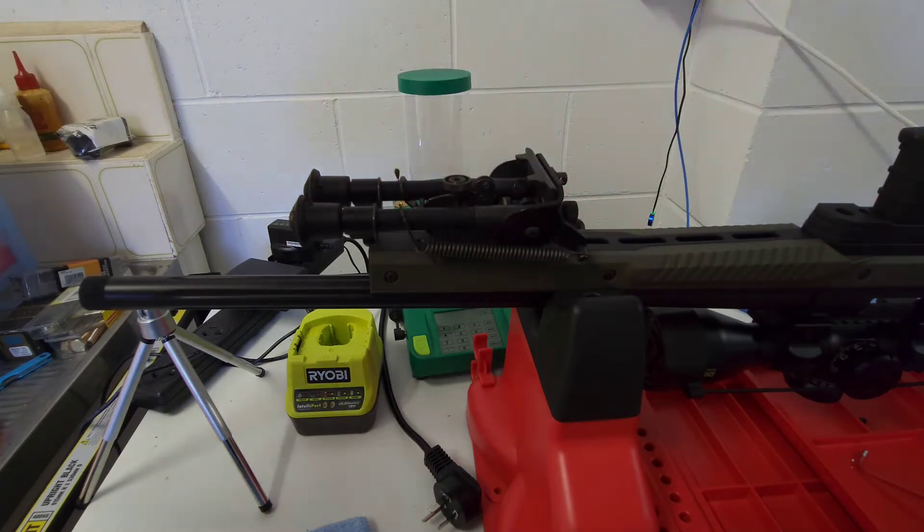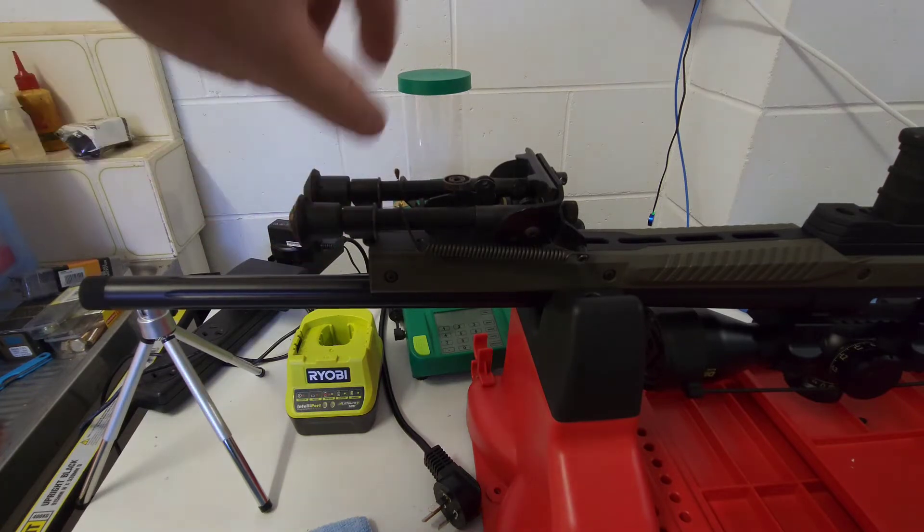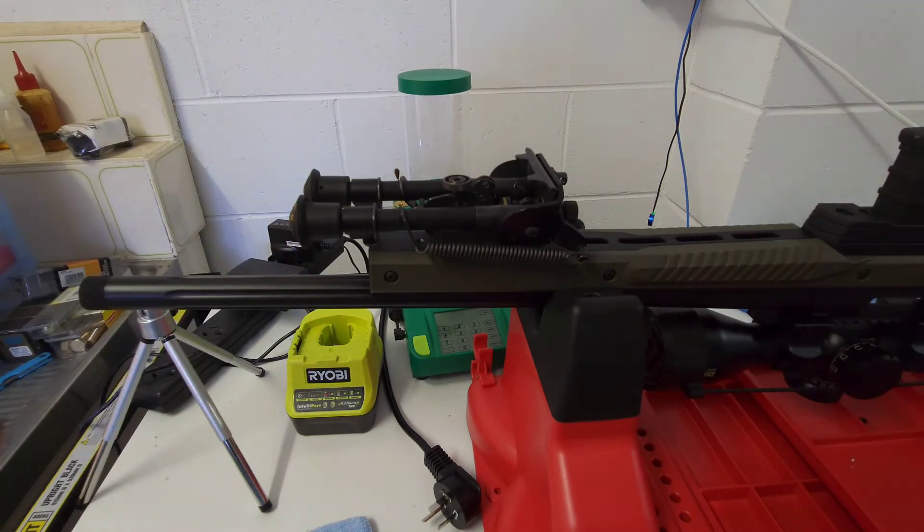I'm going to the range tomorrow. I'm yet to check the calendar and see if they're actually doing anything out there. I'm going out if I can, if they don't have any competition stuff on — just to check the zero on this now that I've put the bipod on.